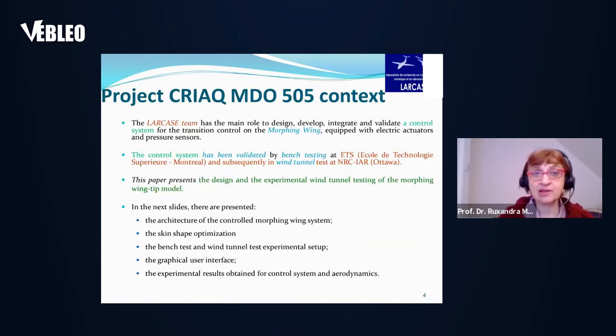At the LARCAS laboratory, which I'm leading, the main role of the LARCAS team was to design, develop, integrate, and validate a control system for the transition control of the morphing wing, which was equipped with electrical actuators and pressure sensors. The control system was validated by bench testing at ETS in the absence of aerodynamics, and after that through wind tunnel testing at NRC in Ottawa.